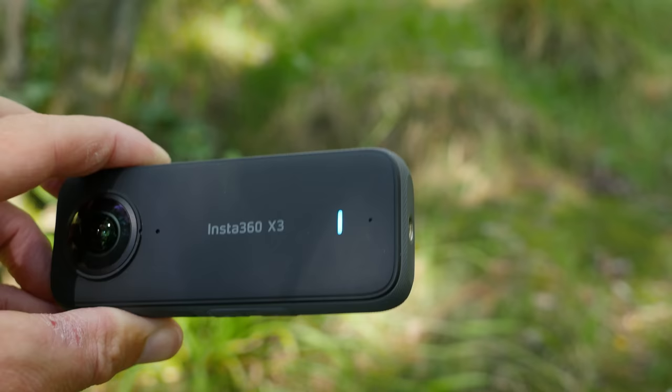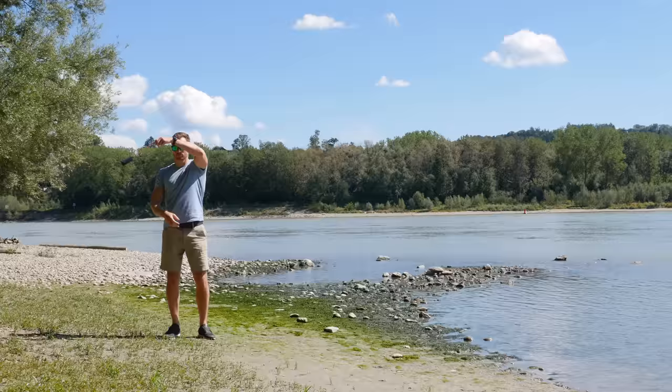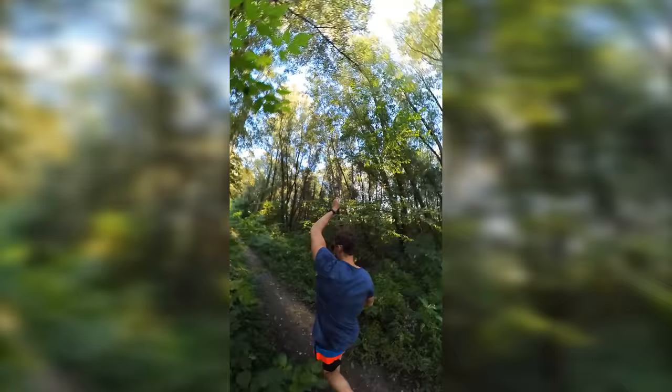Mount your X3 to the bullet time cord or selfie stick and swing it around your head. Do this in a variety of landscapes — by adding speed ramps in post-processing, you can put together the final rotating landscape flip effect.